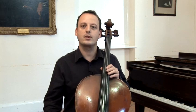Hello, my name is Matthew Forbes from the Music Workshop Company. I'm going to take you through how to tune some instruments, how to play them, and also how to read the notated music for them.